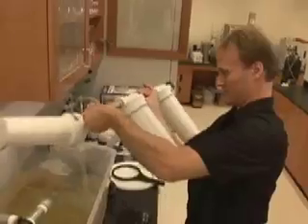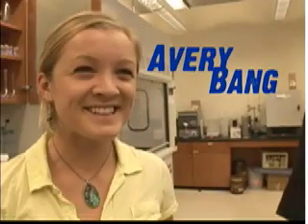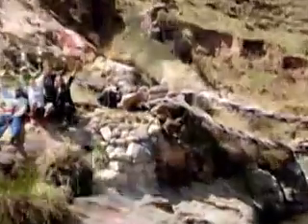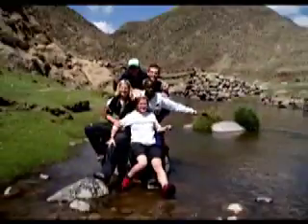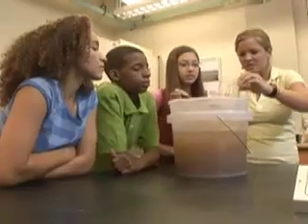Meet Craig Just. Craig's an engineering professor who knows a lot about building systems that purify water. Are you ready to get your hands dirty? Meet Avery Bang. Avery is the president of Iowa's Chapter of Engineers for a Sustainable World. She and a bunch of her engineer buddies just got back from building bridges in Peru. For now, she's going to help our kids learn about cleaning up some dirty water.